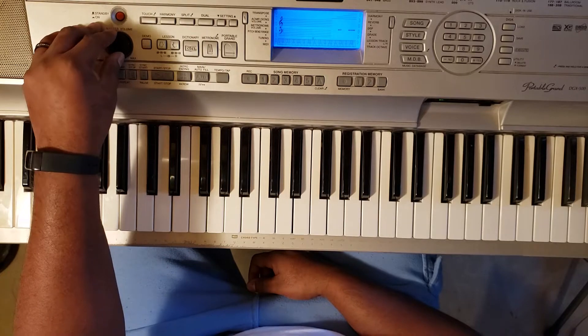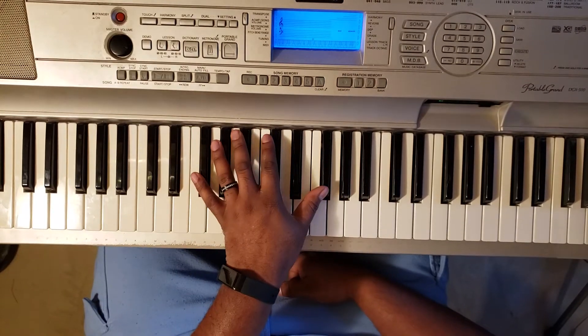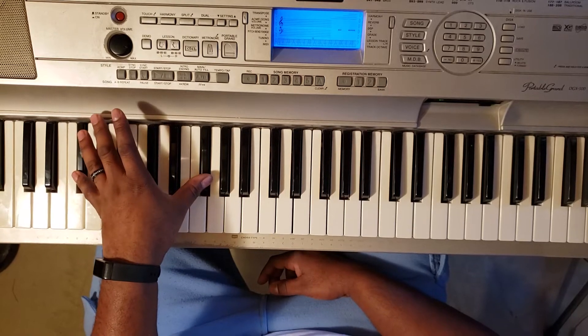That's what it's all about, right? Music moving — that's what it's about. So what you're gonna do is hit with your left hand a G flat.